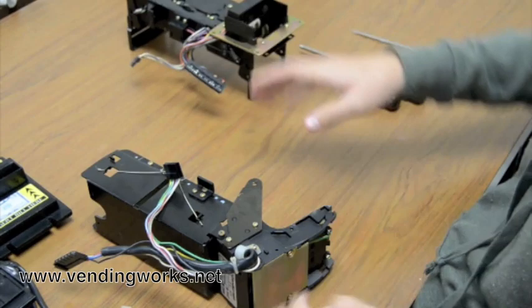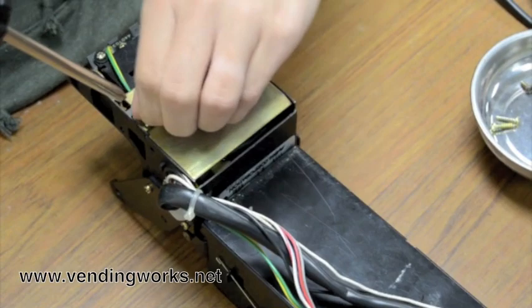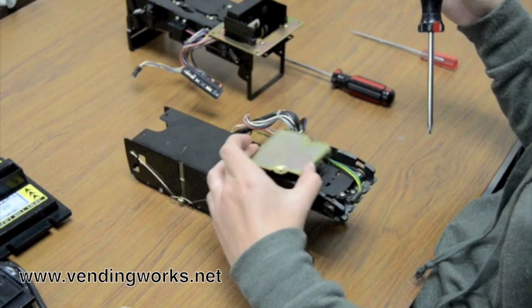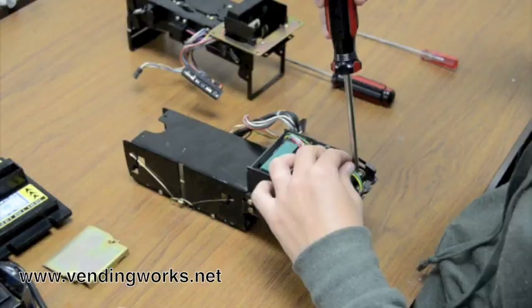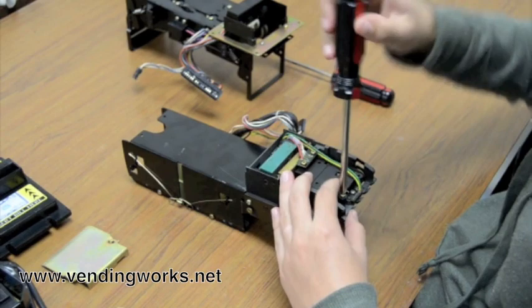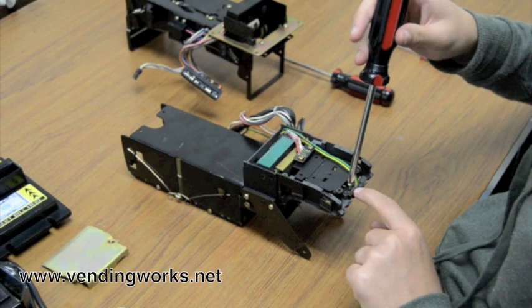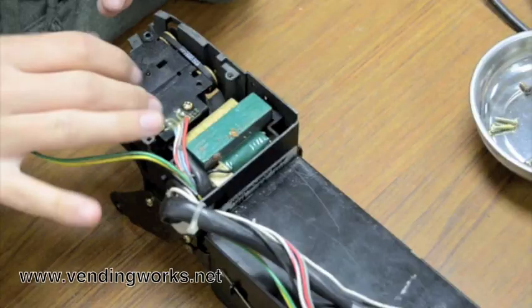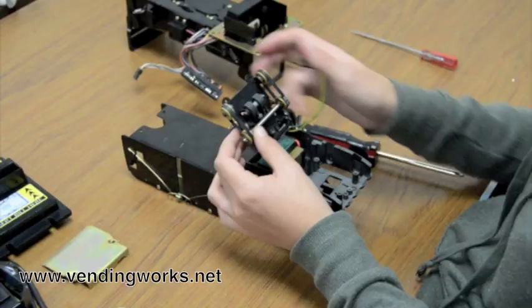Set this piece aside and work on changing the lower belts. Take your number 2 Phillips and remove these two screws. Set this piece aside, and remove these four screws and this 5th one down here — this little one. Usually this screw is shorter than the rest, so you want to keep it separate. Lift this piece up and there's your belt. Take them off.